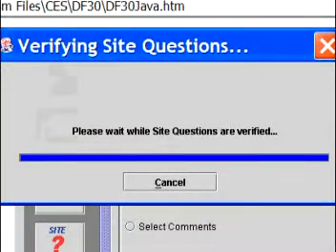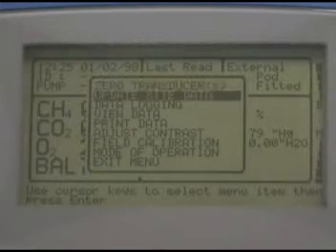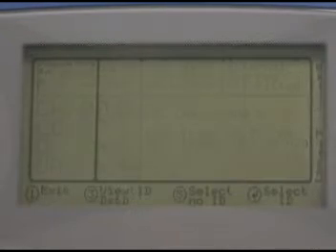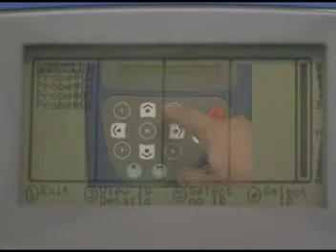If you uploaded site questions to this GEM, you can answer them now by pressing 1 to bring up the menu again and selecting update site data. Now you're ready for your first probe. Press option 3, next ID, and select the probe's ID from the list. If you like, you can view the details of this probe by pressing 3 again.